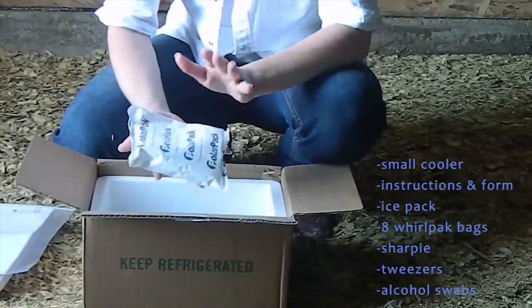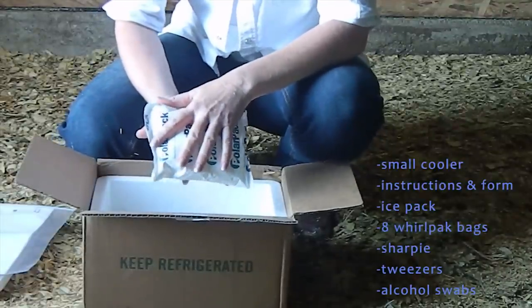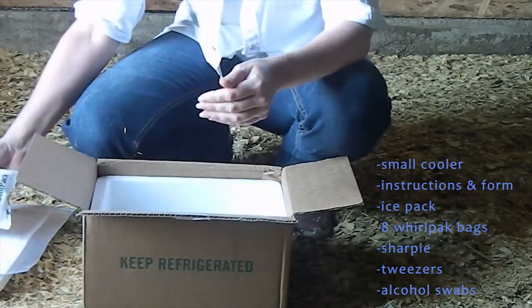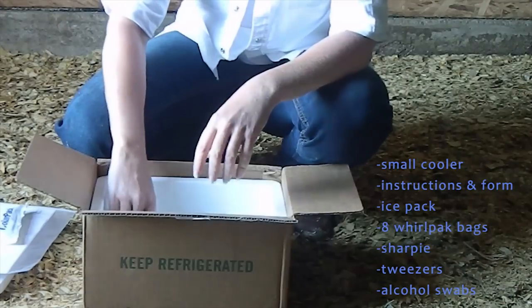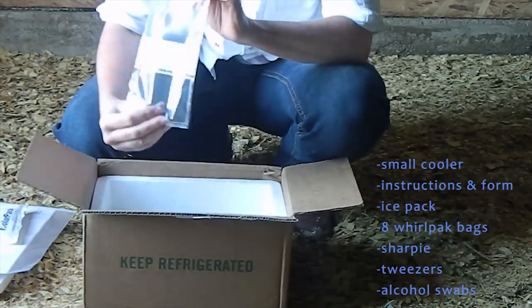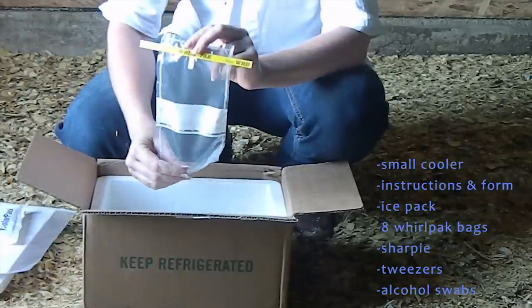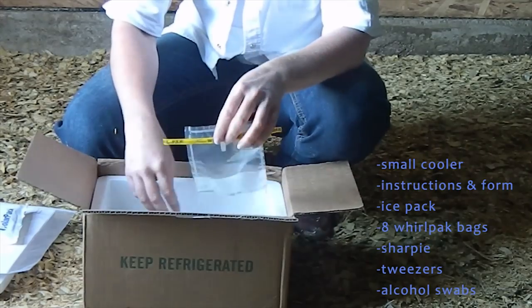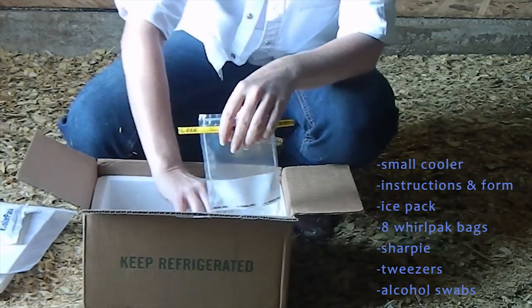It's going to have an ice pack in it. When you get it, put the ice pack in the freezer so that when you're ready to ship the sample back to us, your ice pack is ready as well. It's going to have eight foil pack bags so that you can take drip samples out of the water lines themselves, or you can take samples from your source such as your well or the taps at the end of the houses.